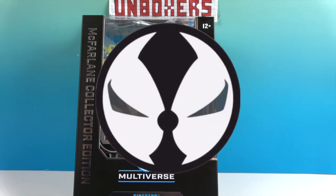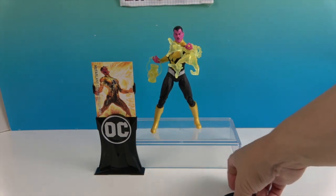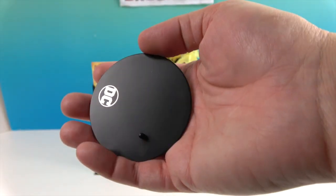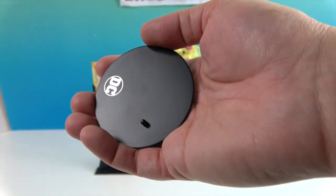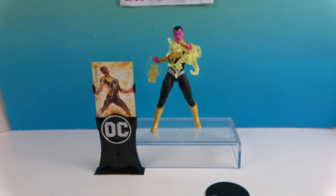Alright, so there's Sinestro out of the box. It comes with a stand with a DC embossed logo, and it's going to be silver since it's a Collector Edition, with a peg. As you can tell, he can stand up without it, but the stand does make it nicer if he's displayed on a shelf for added stability.